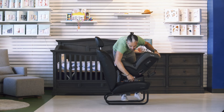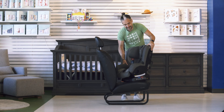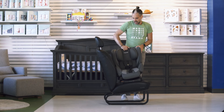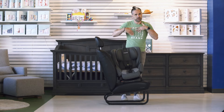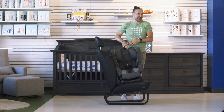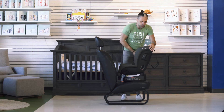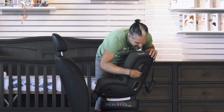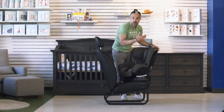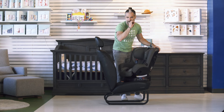It is a non-rethread harness seat, meaning you can just pull up this button on the top and it can go up to 49 inches, so it can last a long time. There are also great side impact protection pods on the side — three layers of side impact protection. Another nice feature — this is a really awesome car seat.